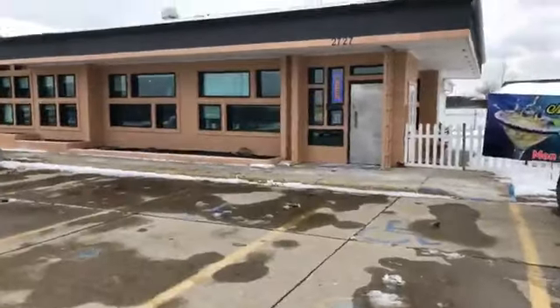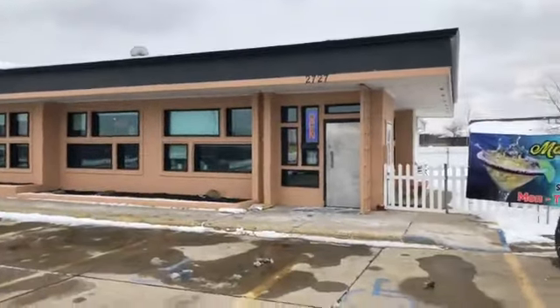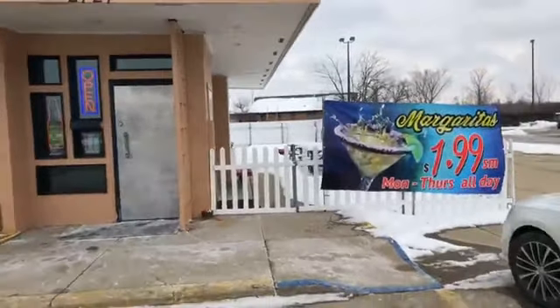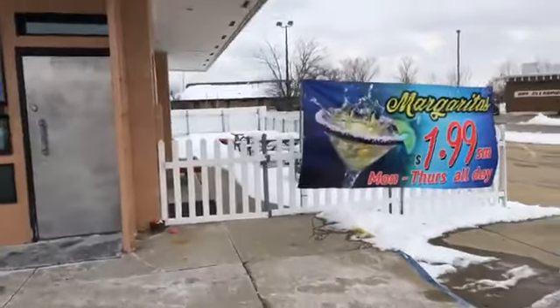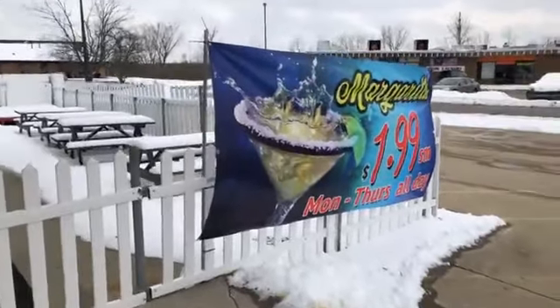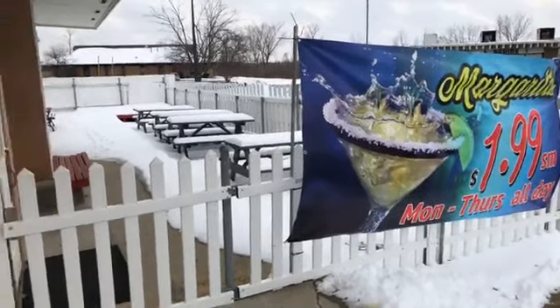Hello everyone, we are here at Mi Hacienda Mexican Restaurant in Akron, Ohio. As always, I'm going to show you the restaurant inside and out — their discounts, their food, everything. On the right-hand side you're going to see a beautiful patio; in the summer it's great, but right now it's winter and very cold. Margaritas are $1.99 on Mondays and Thursdays all day.